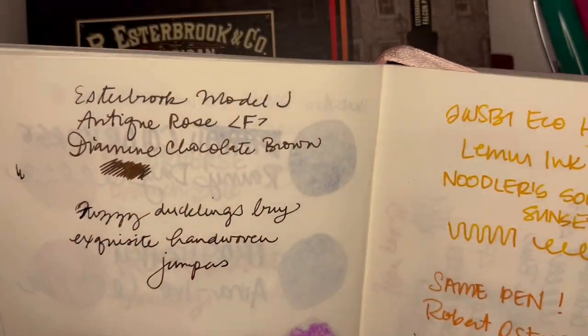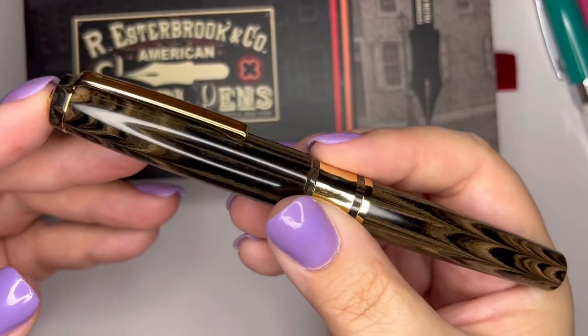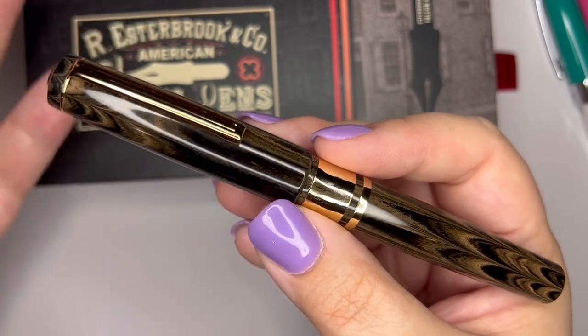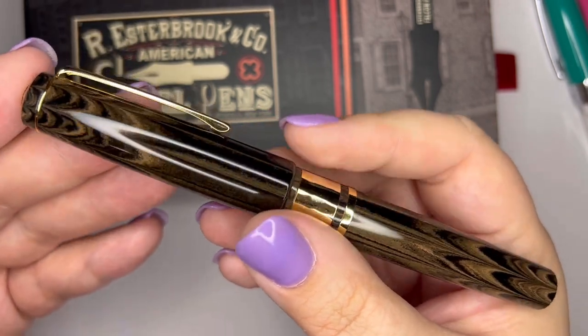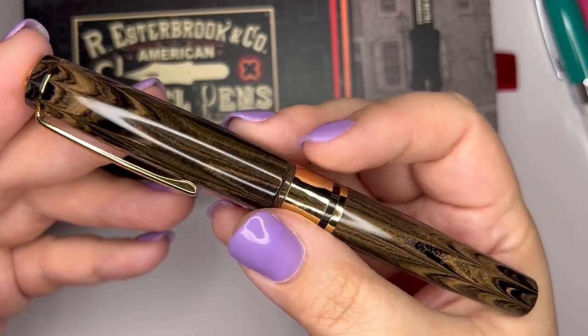I have no complaints about this pen whatsoever. I think it's really special, I think it's really beautiful, I just don't have anything bad to say about it. Look how pretty this material is — it's a really nice sort of hearkening back to old days.